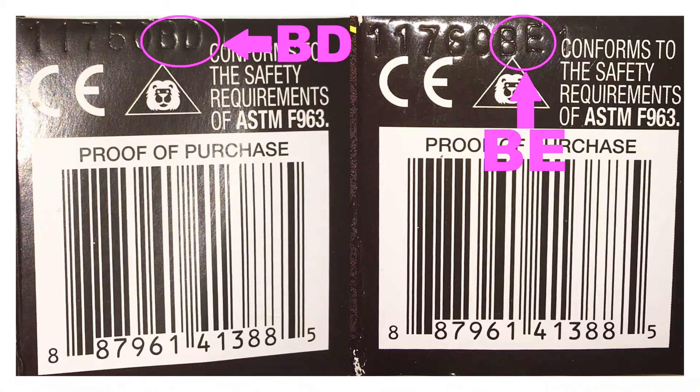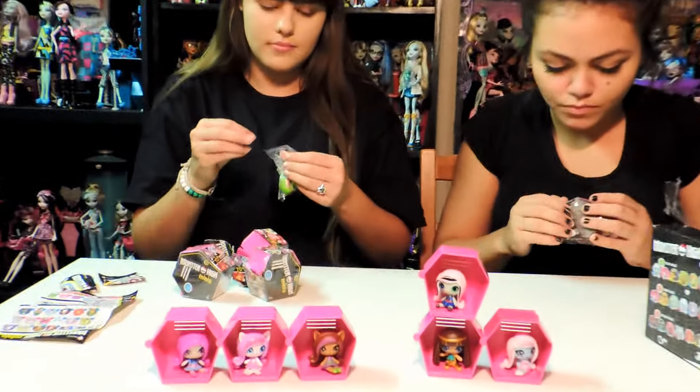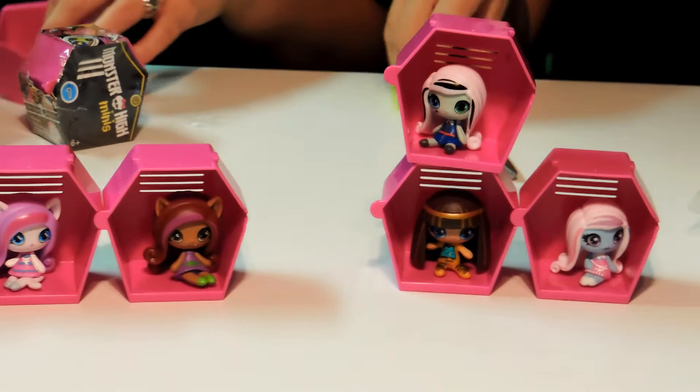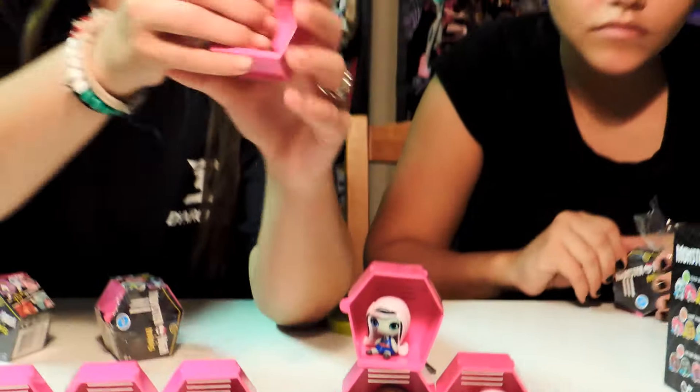We got like different codes of these and there are like five different combinations, so we really don't know if we're going to repeat these or not — hopefully we don't. I got Venus — Venus McFlytrap. Some of these packages are kind of hard to open to be honest. Once you get into it, it's kind of easy to open, but I mean they have to make it hard to open. I got Laguna Blue, so basically I'm getting all the classic characters right now. And I got Monica Decay.